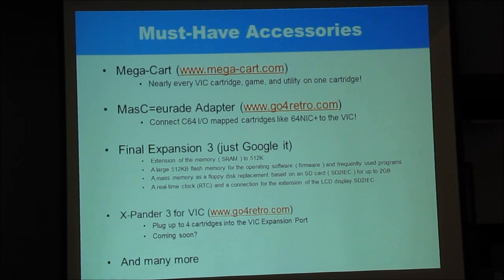There are a number of solutions. This is for memory-mapped cartridges, so things like the SwiftLink and the 64NIC would work through the Masquerade. Jim, you showed up at the right time — I'm giving the Jim Brain sales pitch! There's another really great cartridge for the Vic-20 that I haven't splurged on yet: the Final Expansion 3. I didn't put a URL because it was a really long one, so just Google 'Final Expansion 3' and you'll find it.